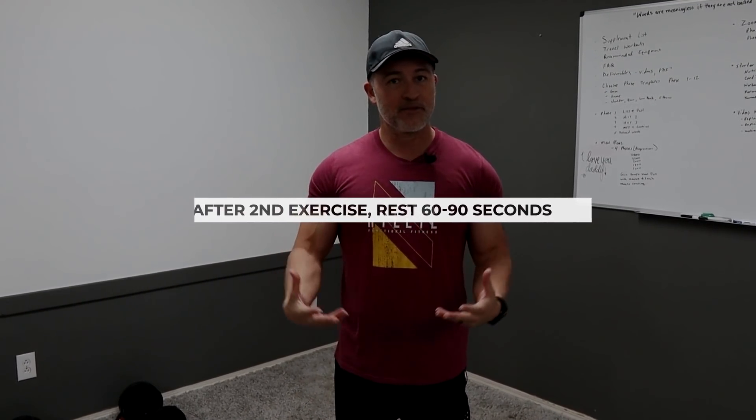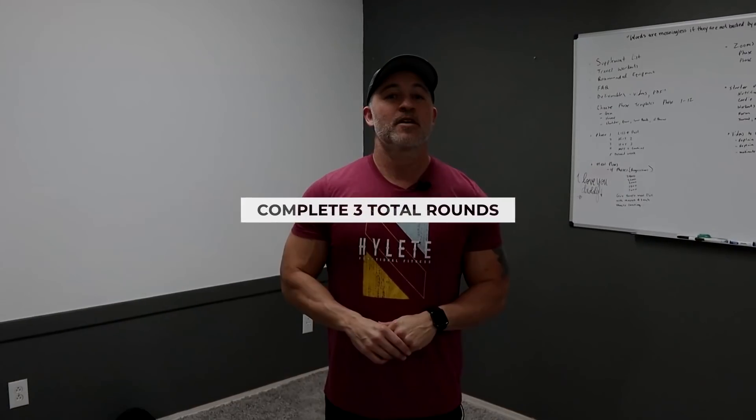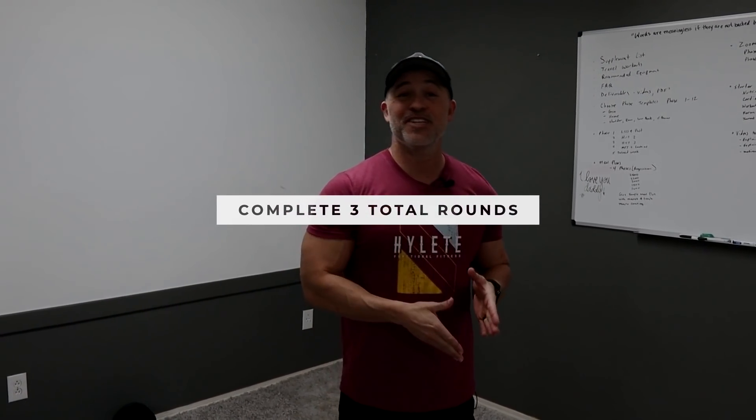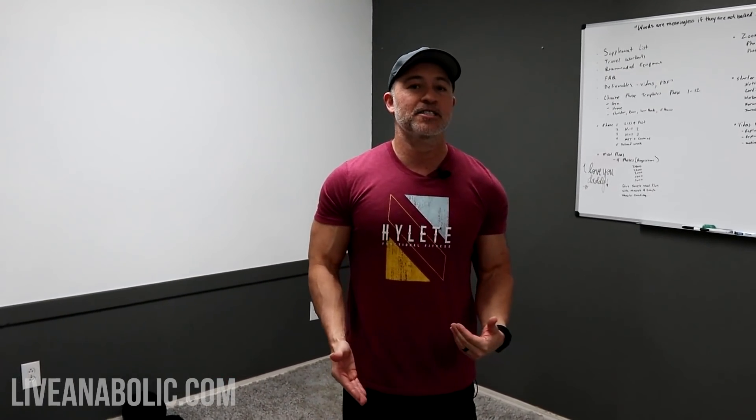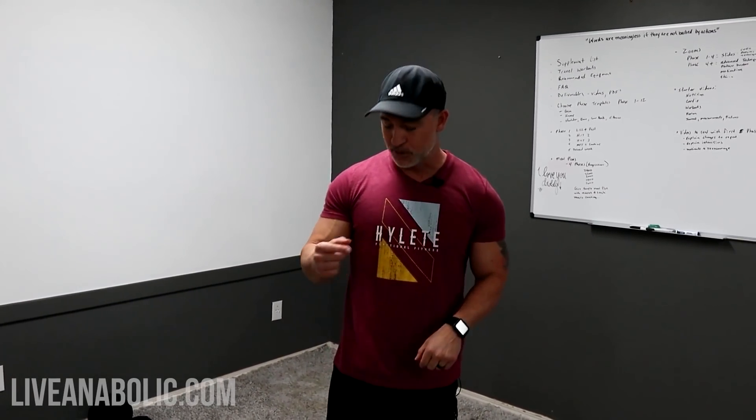Get a good breath and recover slightly — you don't need full recovery because we want to keep the intensity up. It's okay if you're still a little short of breath when you go back into the next set. Rest 60 to 90 seconds, then repeat for a second set, rest again, and do it a third time. No rest between the two exercises; rest only after completing both.